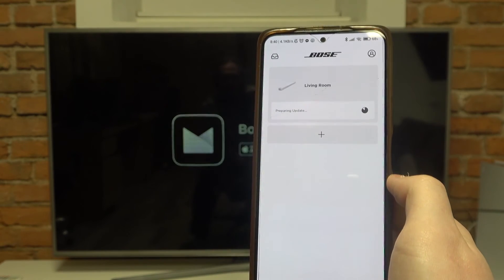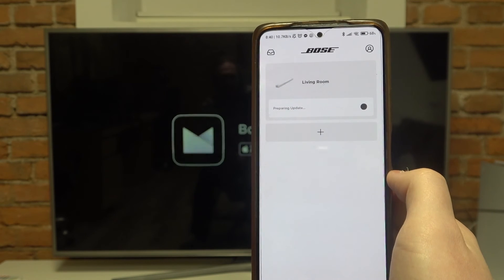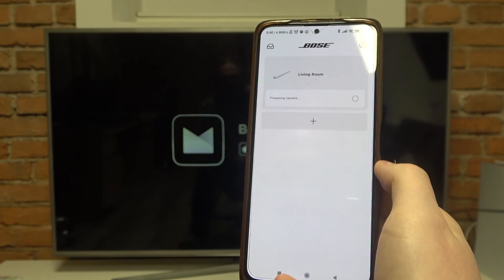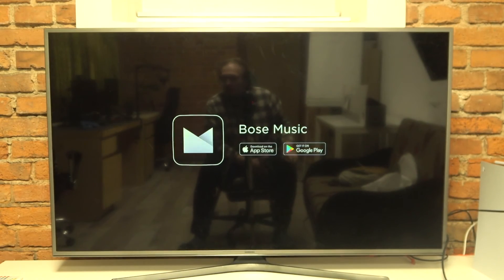And here it is — our soundbar is connected with the app. It should perform an update if one is available right after setup. And that would be it for this video. Hope you like it.